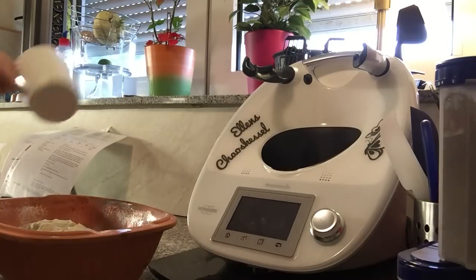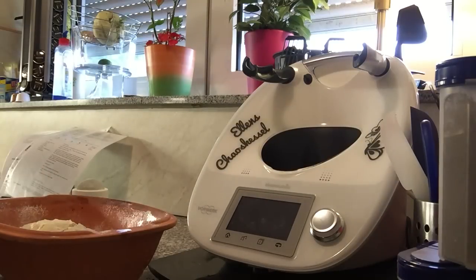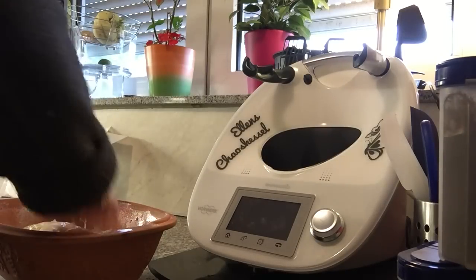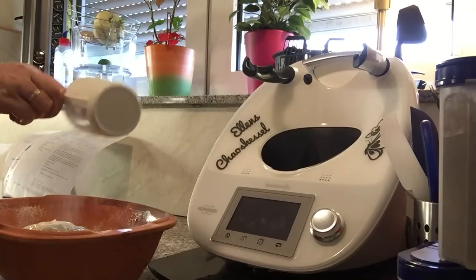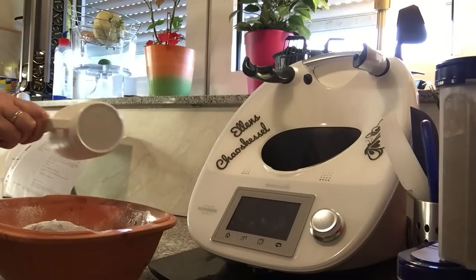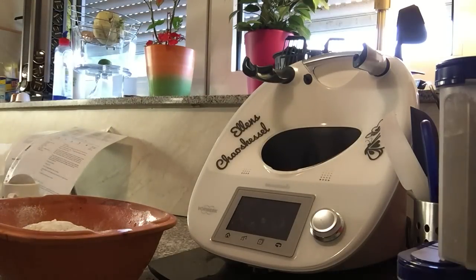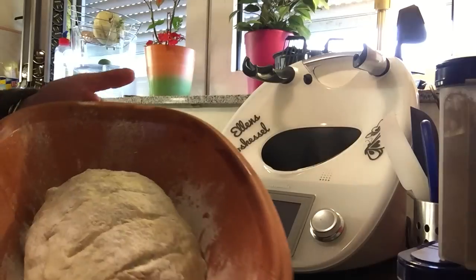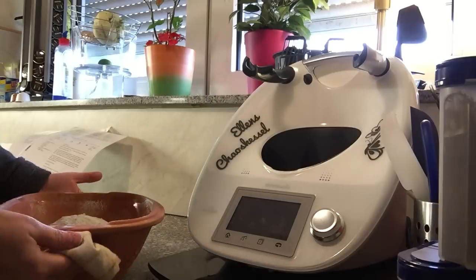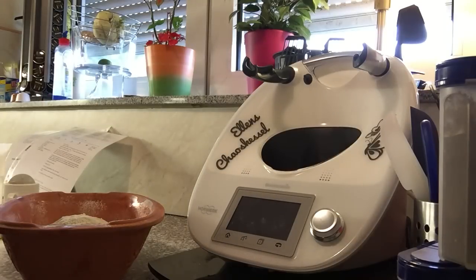Jetzt bestäube ich das noch. Erstmal tue ich noch ein bisschen Wasser drauf — ich mache einfach meine Hand nass — ein bisschen Wasser und Mehl drüber. Und dann lassen wir das noch mal 15 Minuten gehen. Das Ganze sieht jetzt so aus — sieht das schon mal ganz toll aus. Das muss jetzt noch mal 15 Minuten stehen bleiben.